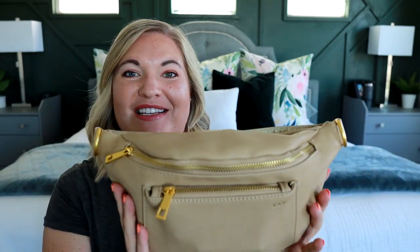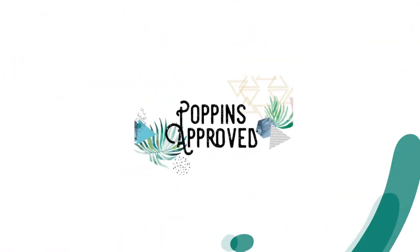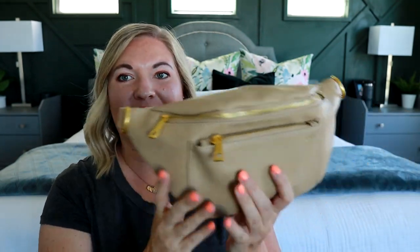Today I want to share with you guys the new and improved Fonny Pack from Fondesign. I reviewed the Fonny Pack a long time ago and it looks completely different, so I'm excited to share this new version because I think this one is way better.